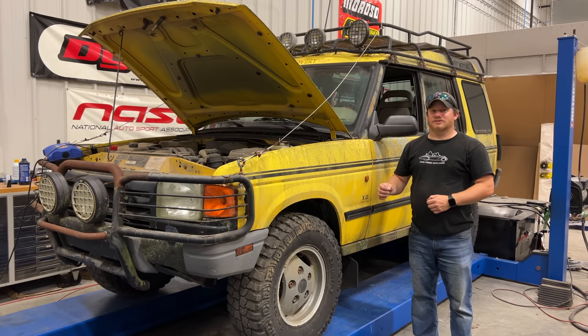I still have electrical issues and I need to go look up some more parts in order to continue. Thanks for watching, and if you want to see more videos like this, comment below and click subscribe.